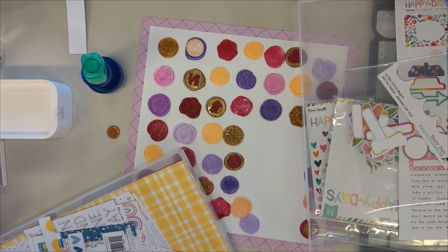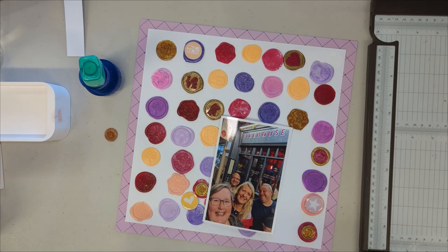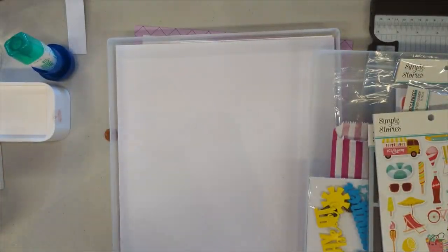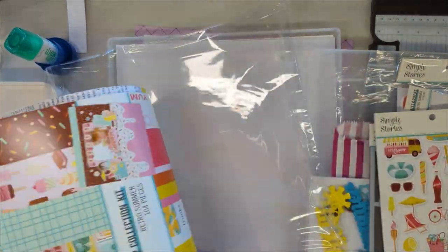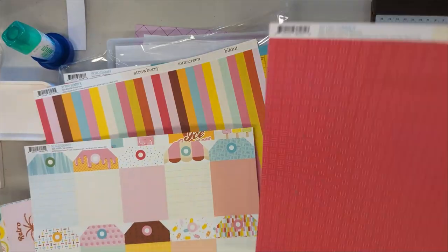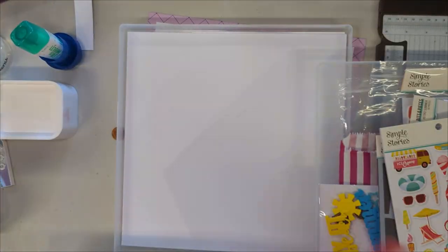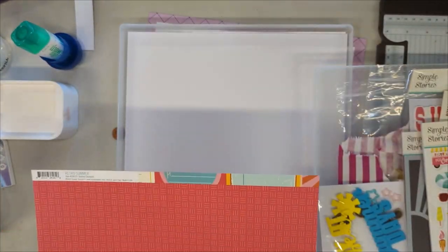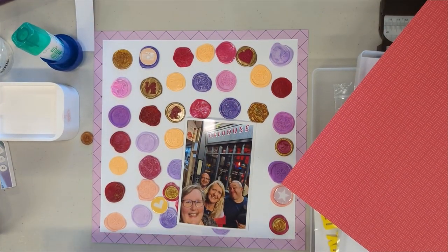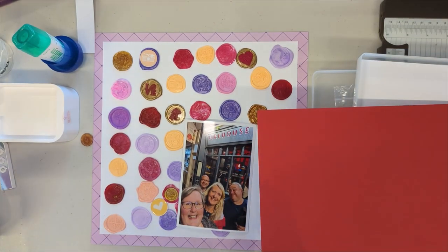I want a piece of red to back the photo — a red similar to the mid-red on the page. I'm going through different collections I had with me at the Warrington crop last Saturday, and I'm really not happy with the reds I brought. A really lovely lady from further along the table — this is what I love about crops — saw me looking and brought over a pile of red card at different shades. I found one I liked that went with where it says Firehouse on the photo, similar to the reds on the waxes as well.